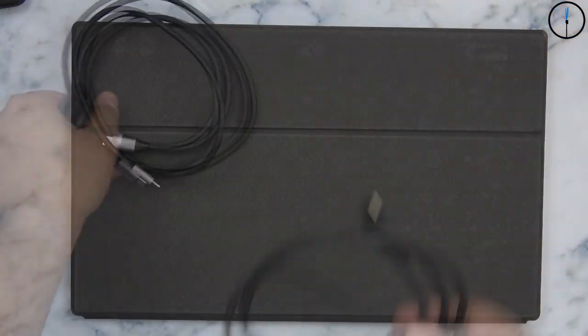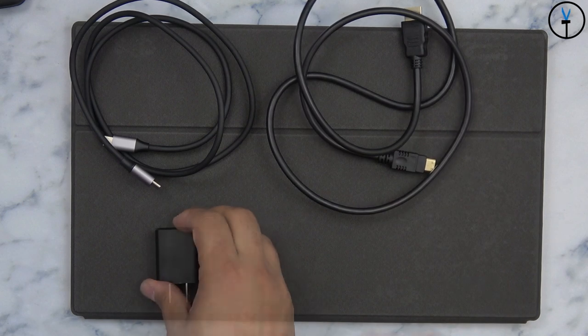In the box we have the display, a cover that doubles as a stand, three cables — one USB-C to USB-C, one USB-A to USB-C, and one mini HDMI to standard HDMI — and last but not least a power brick in case we need a power source to power the display, since most HDMI connections do not transfer power.